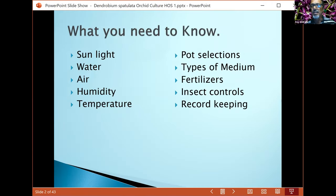Tonight we're going to learn about some important issues on growing dendrobiums, but our main topic tonight is spatulata. Here are some of the important things you need to know.